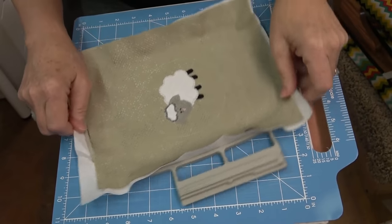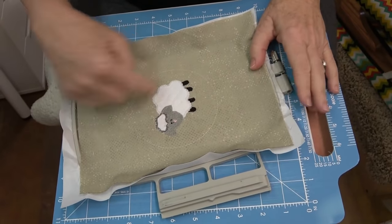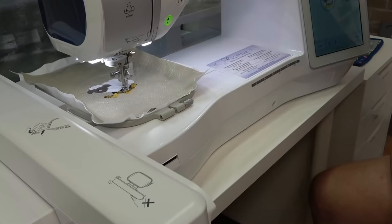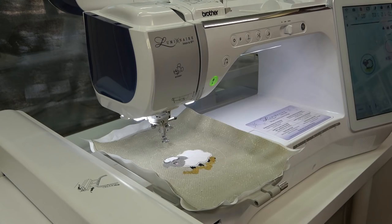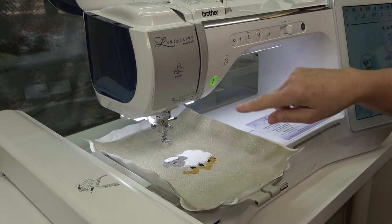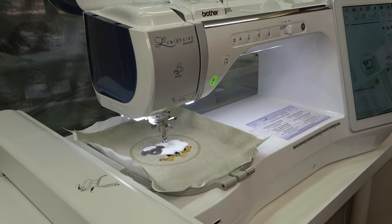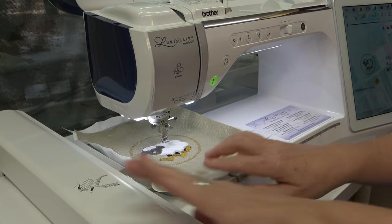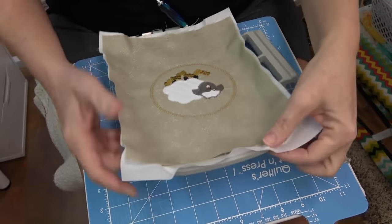Time for a thread color change to do the little gold hay. Now you want to stitch the final stitch - I'm not going to change the thread color because it's going to be hidden inside the hoop. The design has finished stitching but we still have some work to do to make the magic happen. Remove the hoop from the machine and remove the project from the hoop.